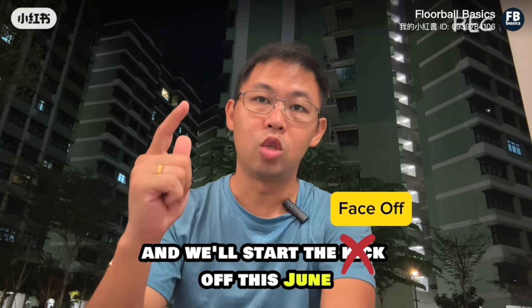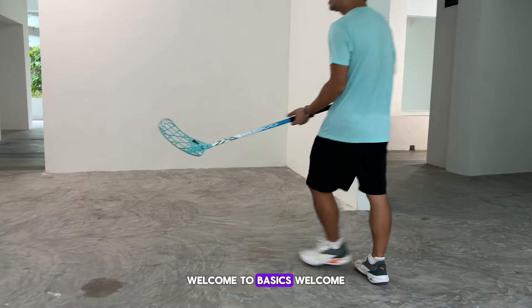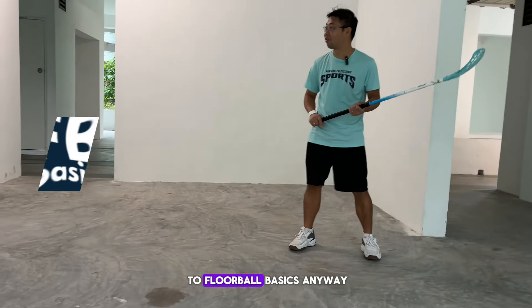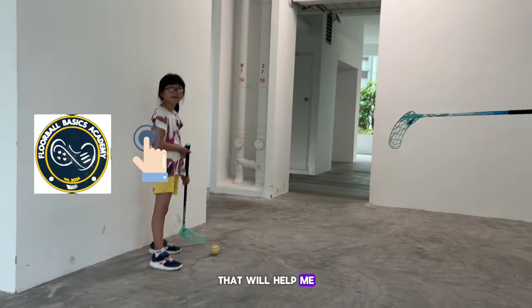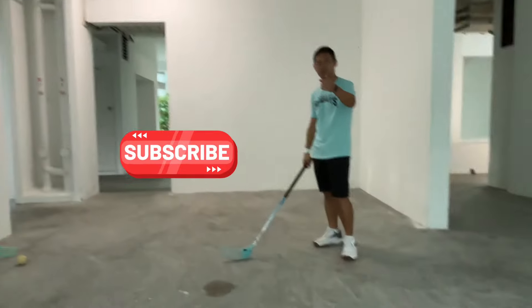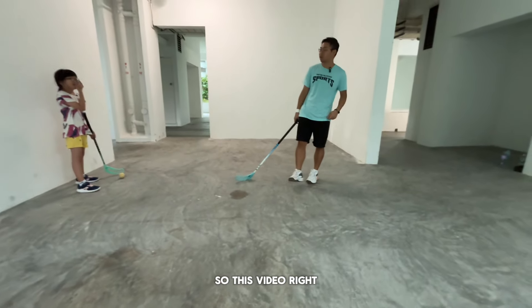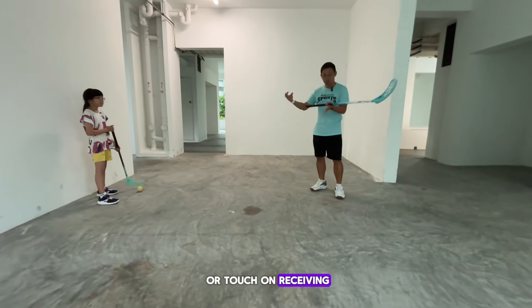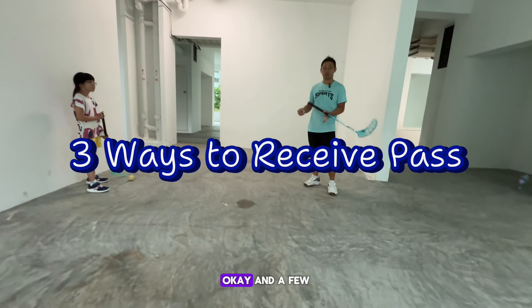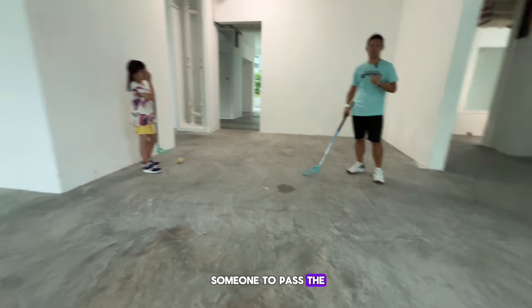Welcome to Basics, welcome to Floorball Basics. Today I have my daughter helping me, and my son is behind the camera. This video is going to cover receiving of the ball — a few ways to receive the ball — and for that I needed someone to pass the ball to me.